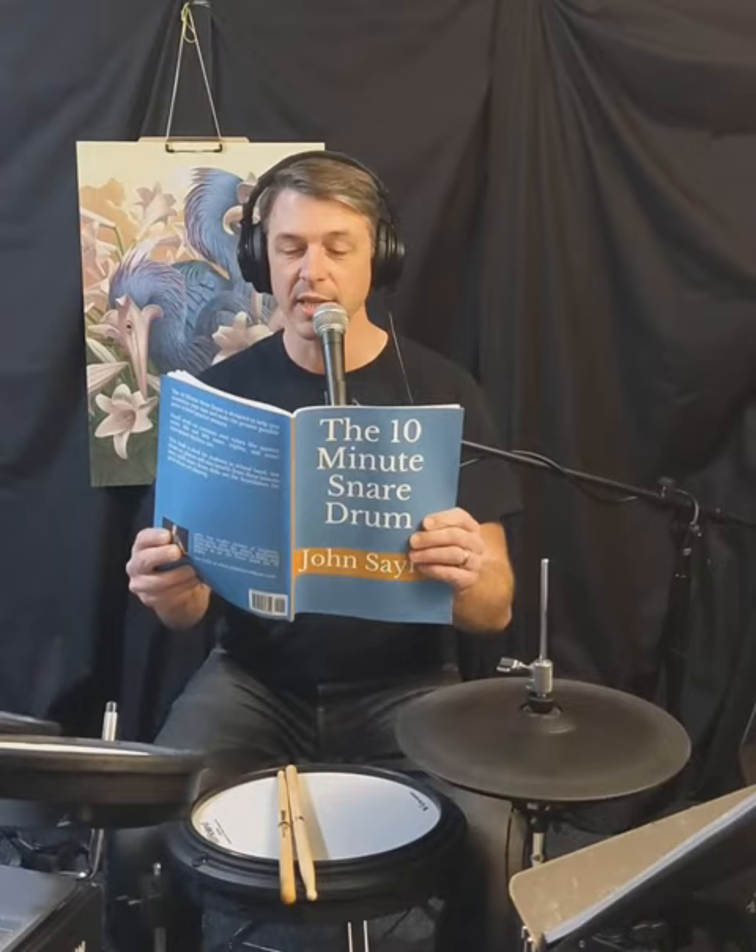So, Dominic, here's your play-along lesson. I promised you — this is page 21 out of the 10-Minute Snare Drum. This is line 11, the 5/4 passage. I'm going to go ahead and put the metronome on and play it through several times, so just go ahead and join in. Play along.